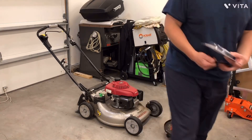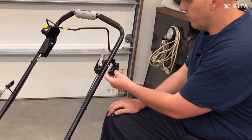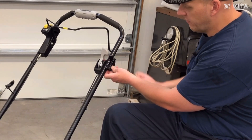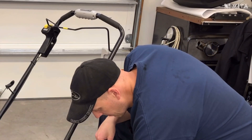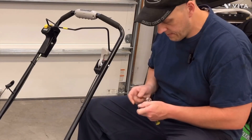First thing we're gonna do is take off the old throttle lever. We're gonna leave that on but we just need the bolt here. I'm gonna put this new throttle lever right next to it and that's going to act as the new choke lever.